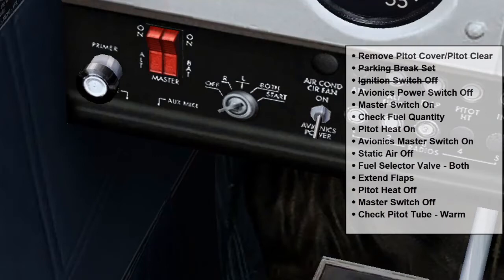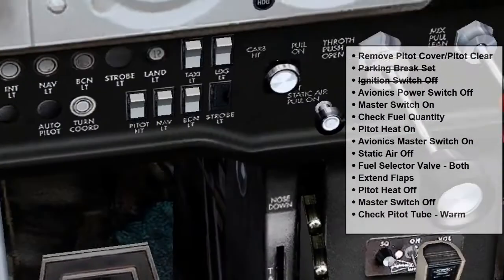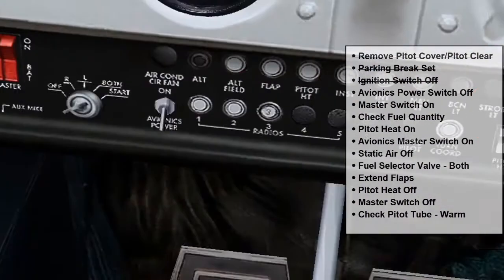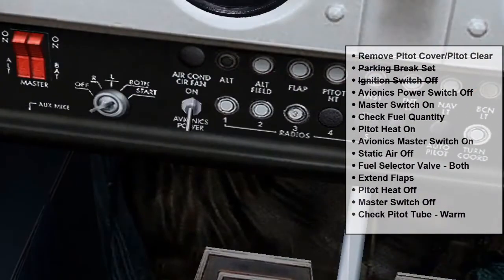Next to that, we want to make sure the avionics power switch is off. In this particular Cessna, the avionics power switch looks like this right here. But in some Cessna Skyhawk aircraft, the power switch is a white switch and looks a bit different — maybe like one of these switches over here. But for this aircraft, it is on this side and we want to make sure it is off.